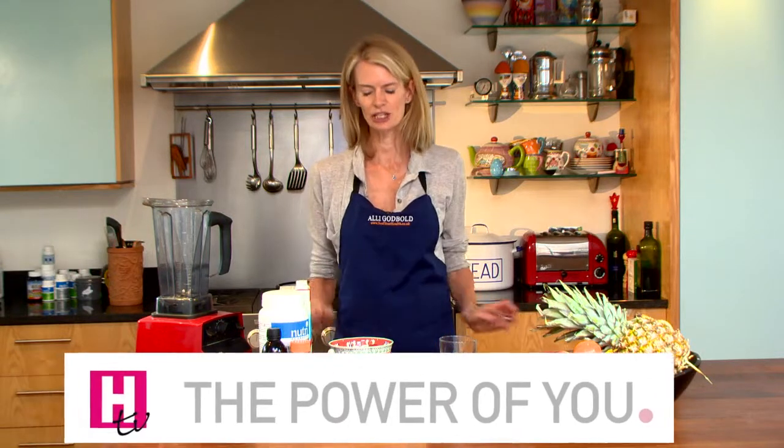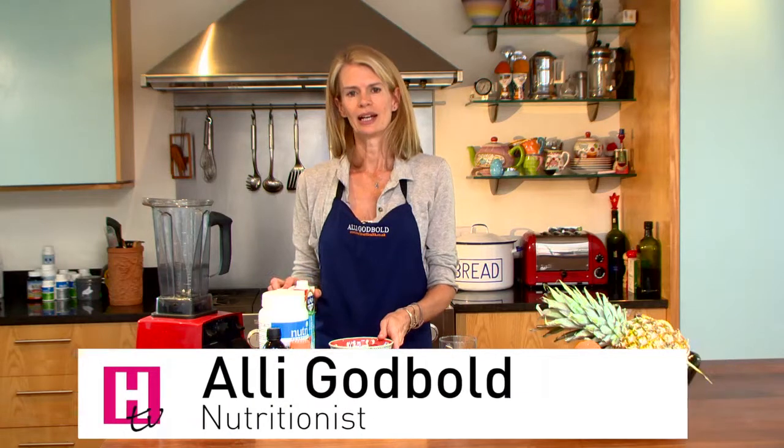I'm going to make for you a delicious breakfast. It's my berry coconut smoothie and it's got everything you need for breakfast. It's a meal in a glass and it's simple and quick to make, so however rushed you are in the morning you can definitely whiz one of these up.